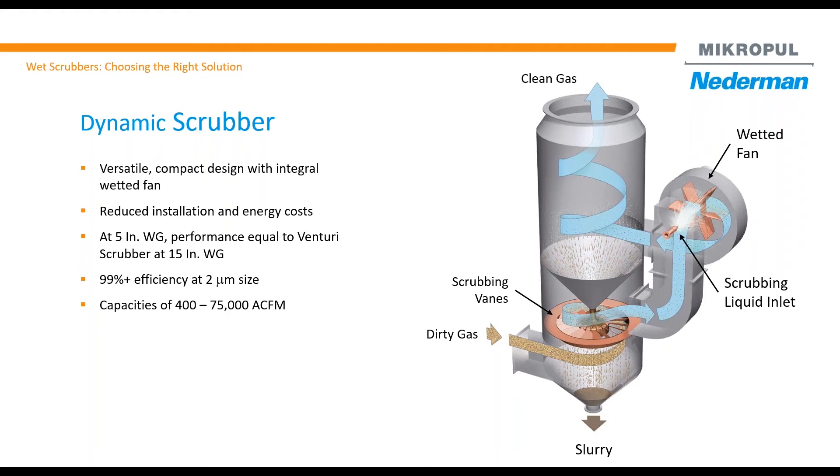If you look at a traditional Venturi Scrubber, Microvane Scrubber, Multiventury Scrubber, or any other scrubber, you have air coming into the scrubber, then ductwork from the separator to the blower, then duct from the blower to the stack — a lot of pieces of the puzzle. The amount of space needed for installation as well as installation cost both go up. In this scrubber, it's significantly lower.